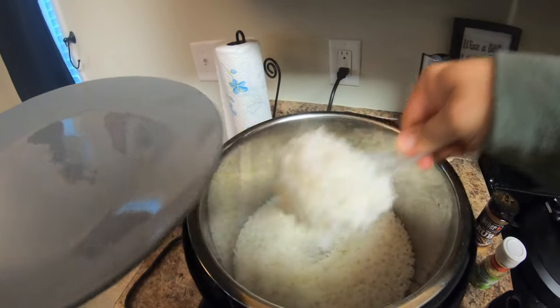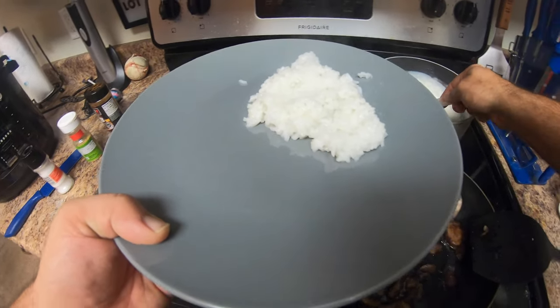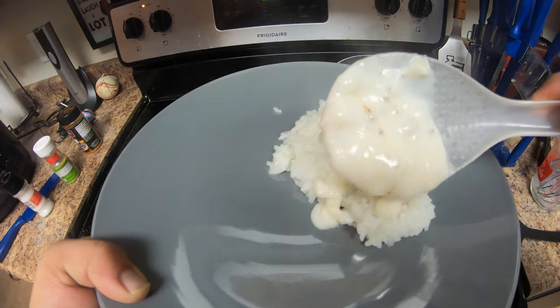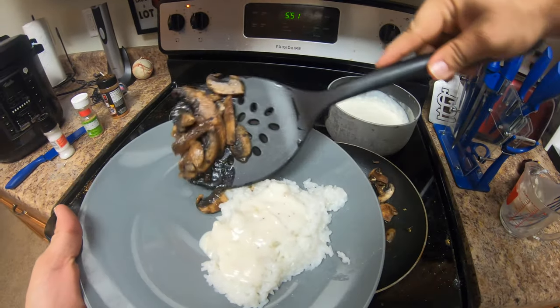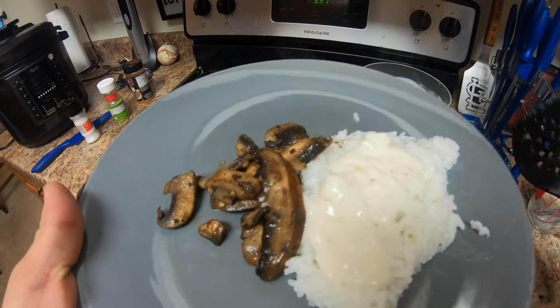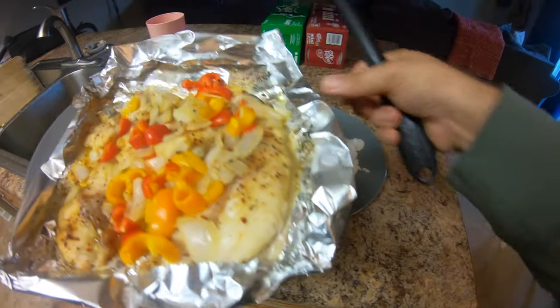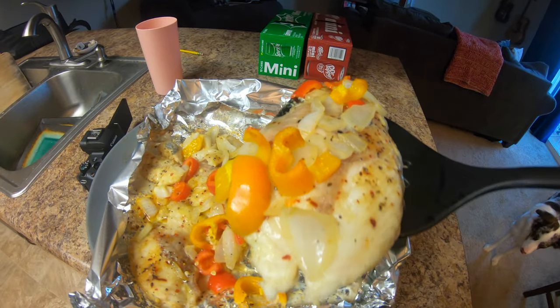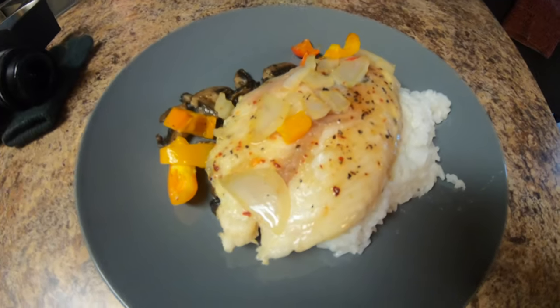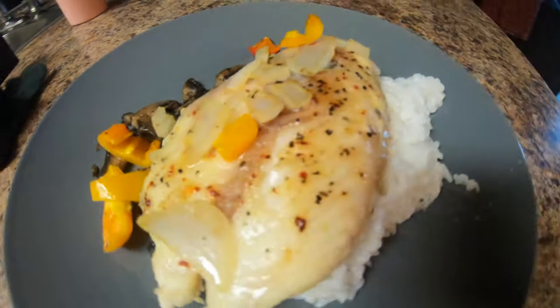There's the rice, it's hot. All right, we got our catfish off the Pit Boss. We'll take one of these fillets and go right on top of the rice. There we go. Honey garlic catfish, smoked, with some butter, sweet peppers, onions, sautéed mushrooms, and a little bit of rice and gravy over here.